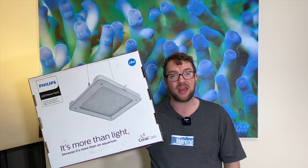Hey y'all, welcome to Parker's Reefs. On today's episode, I want to do a quick step into the brand new Philips Coral Care Gen 2.